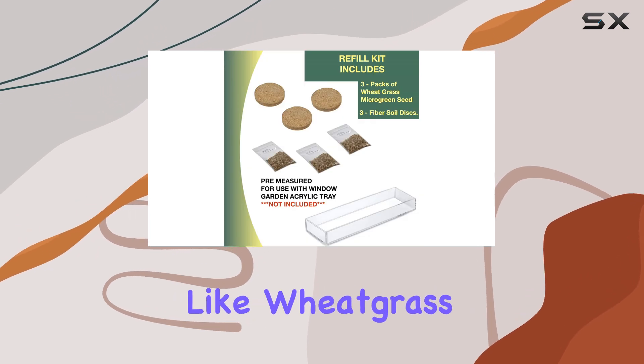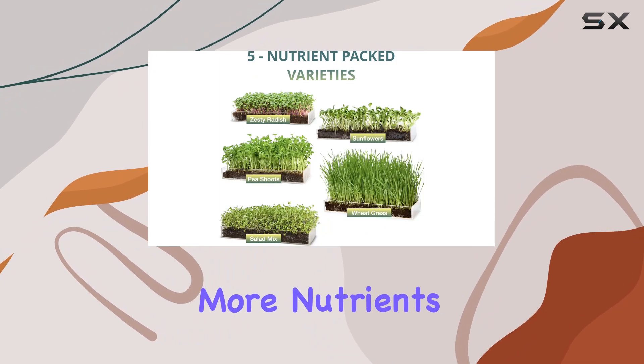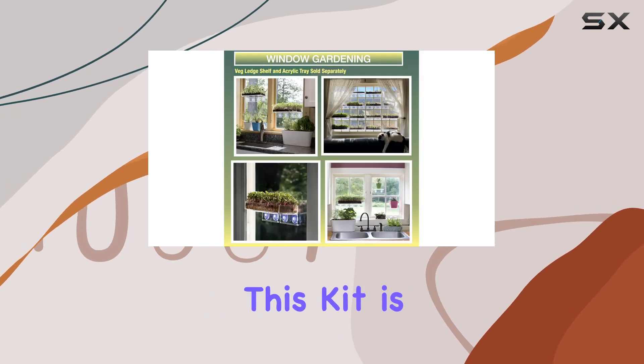Nutritionally, micro greens like wheatgrass pack a punch. Studies suggest they can contain up to 40 times more nutrients than their mature counterparts, making them an excellent addition to any diet focused on health and wellness.